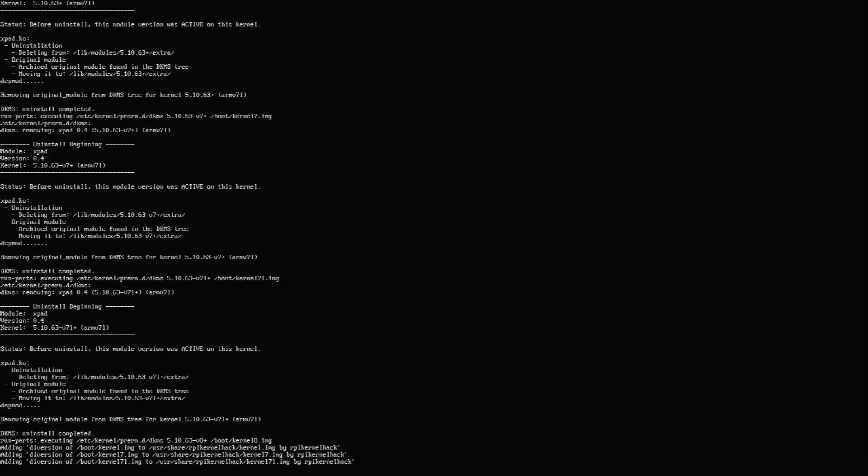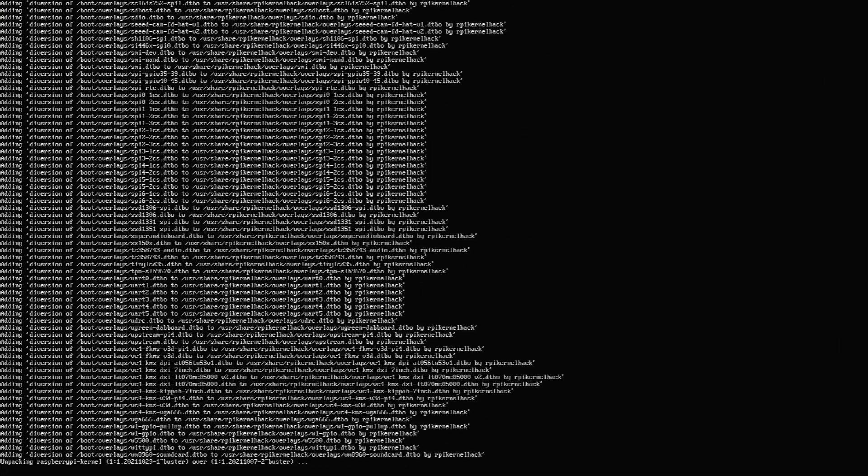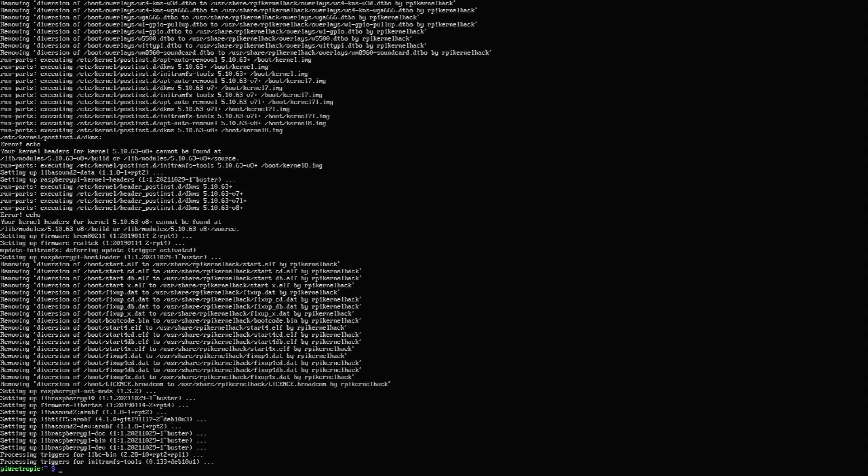This is going to take a while to complete, so pop the kettle on and have a cup of tea. Once all the updates have finished, you'll need to reboot. At this point, RetroPie should be up and ready for gaming. All you need to do is transfer some game ROMs into the ROMs folder in RetroPie, restart Emulation Station, and you're off.